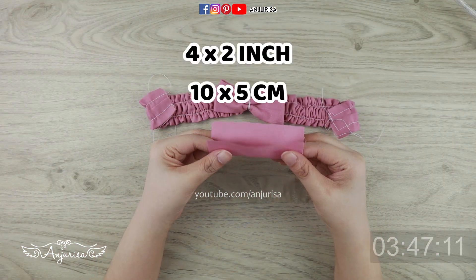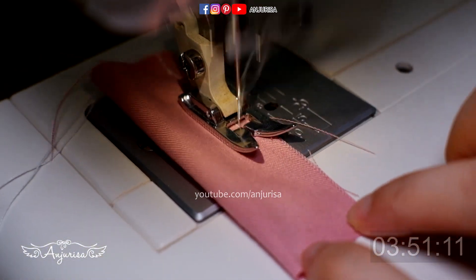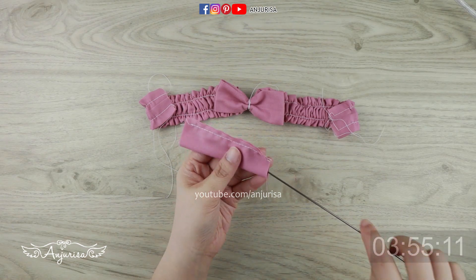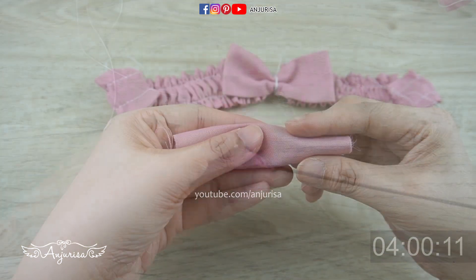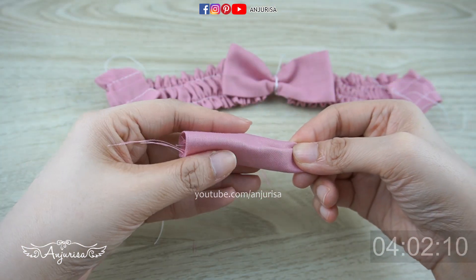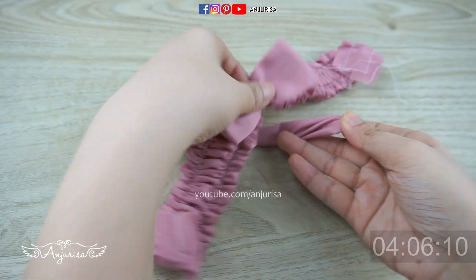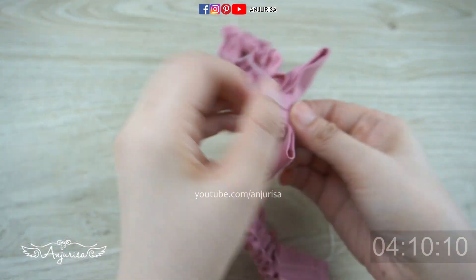Prepare a fabric for the center bow, fold it in half and sew this part. Then turn the fabric right side out. To make a beautiful center, fold the fabric randomly — I like to fold it like this, but you can always make adjustments. Wrap the bow and sew this part.